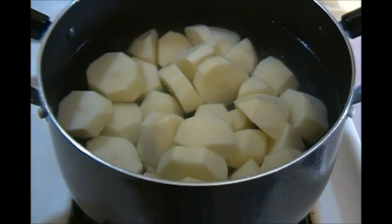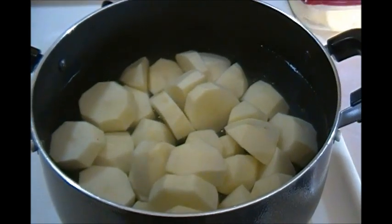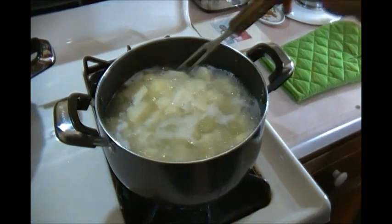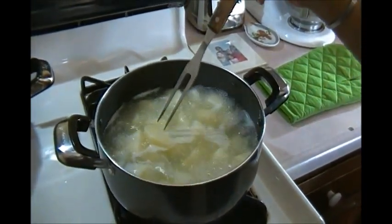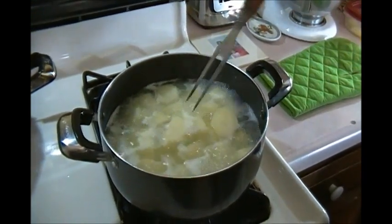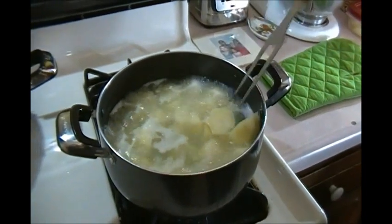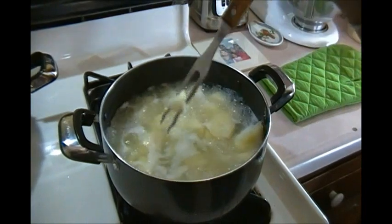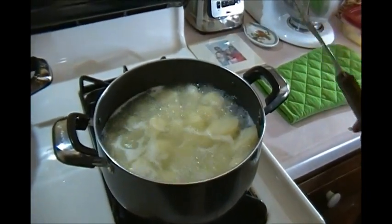When I come back the potatoes are going to be soft and we're going to strain them through the colander and add the other ingredients. Let me check in on the potatoes using my trusted serving fork — I use this for everything. See how you can go through the potatoes with ease? That's how you know it's done. We're going to bring this to the sink and drain it through the colander.